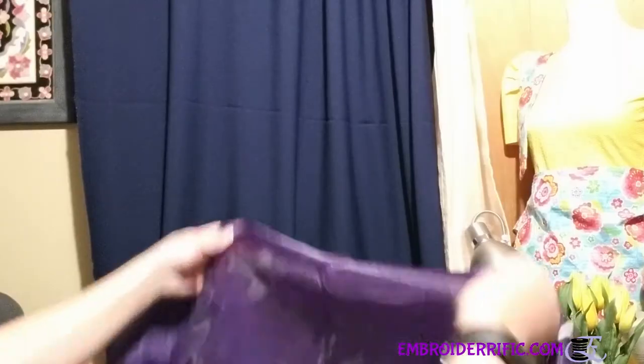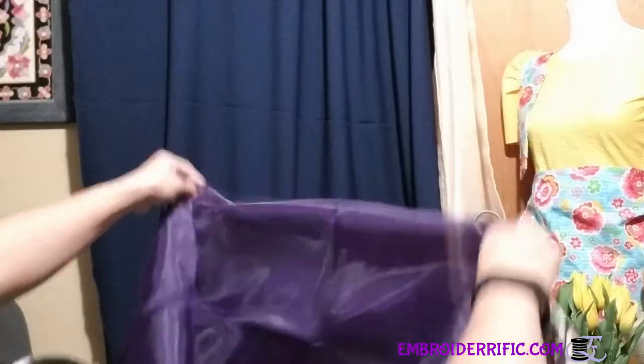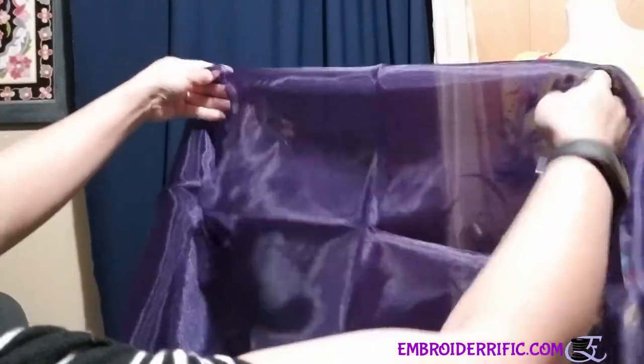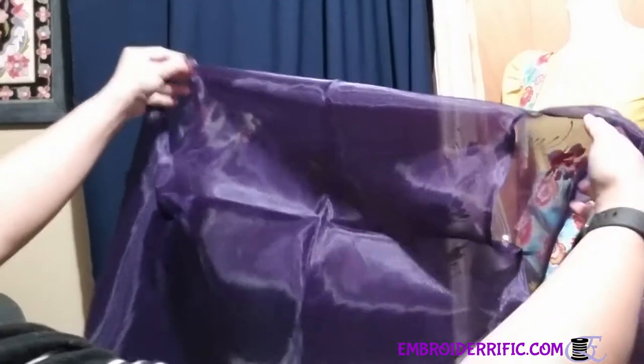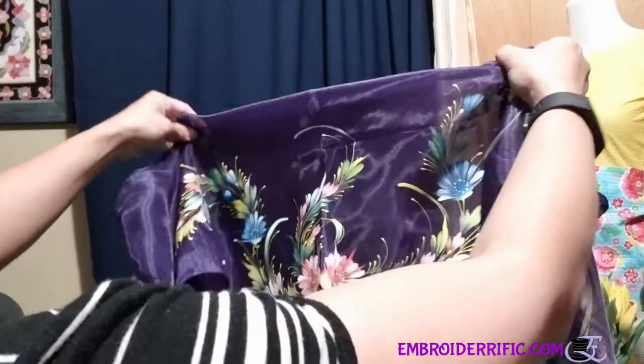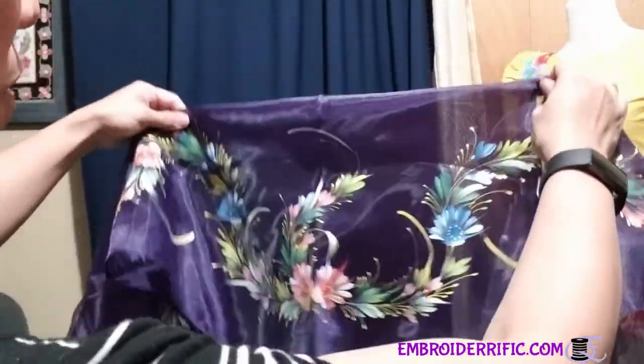I'm glad you got the wraparound barong that we sent you. When you open the package, it's just one piece — the whole blouse is just one piece. The holes that you see here are where the arms go, and the painted portion is what drapes on the back when you have put this on.